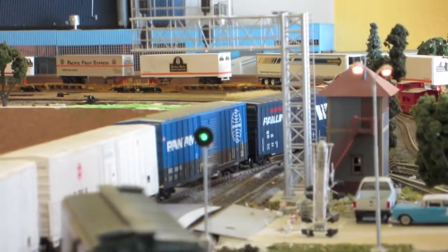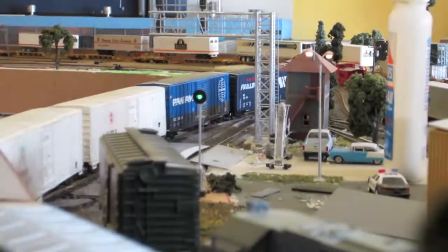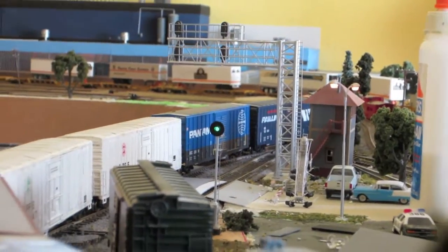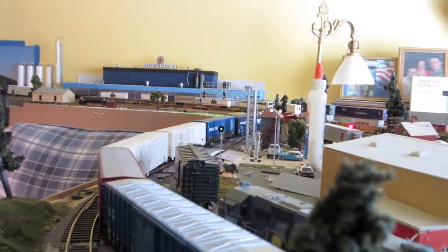The way it's set up right now — factory default for the most part, pardon the shaky — is whatever the top head on a cantilever bridge is at, this one will reflect it. Mainly because since I have no block detection, the system has no clue where there's a train.